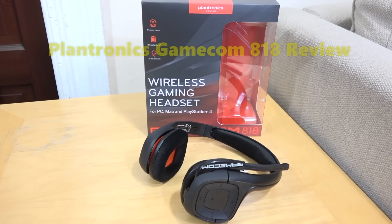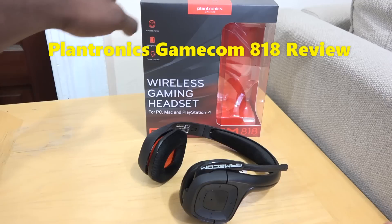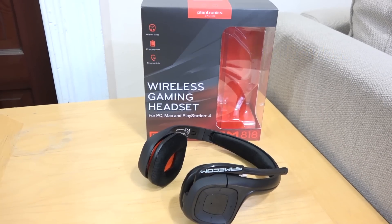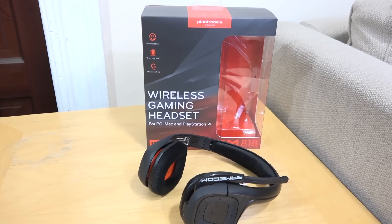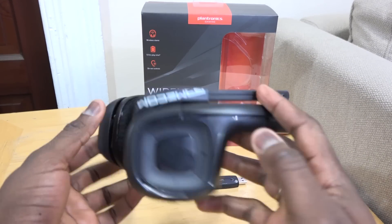Hey guys, Thunder E here and welcome to our review of the Plantronics Gamecom 818 Bluetooth headset for your PC, Mac and PS4. First of all, the audio for this review is recorded with the Gamecom 818 mic — I'm actually using this headset to record the audio for this review.